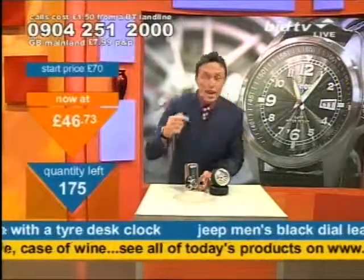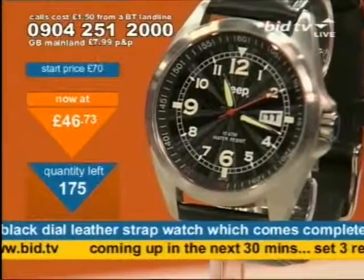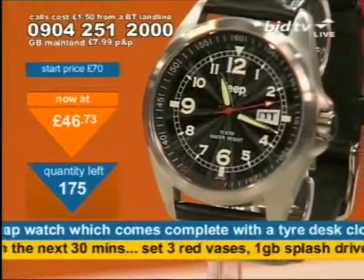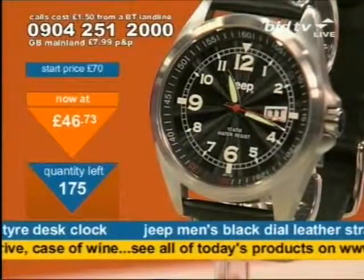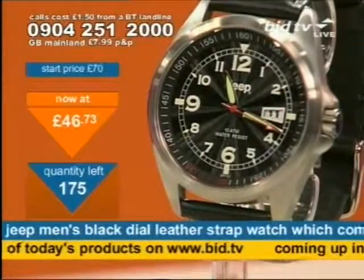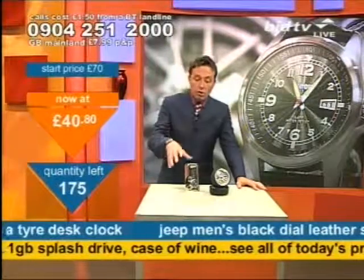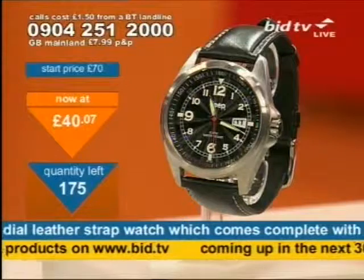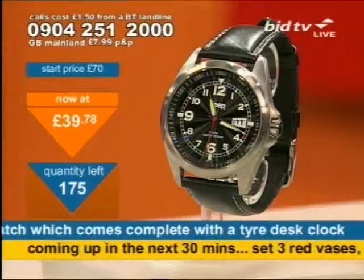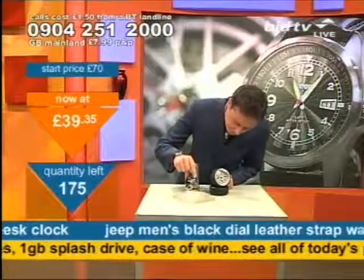If you know someone that's into their cars, great gift. That's number one. Number two is the Jeep watch. It's a black face on there, as you can see, leather strap so easy to adjust as well. And this is a 10 ATM watch — that basically means you've got a hundred metre water resistance. That in itself is a feature well worth having because you could go swimming in this. This is a good quality watch.